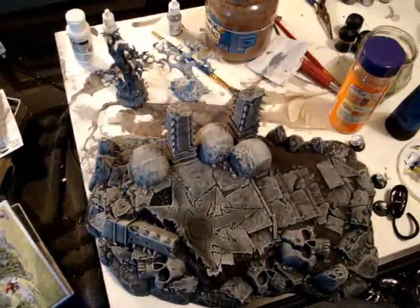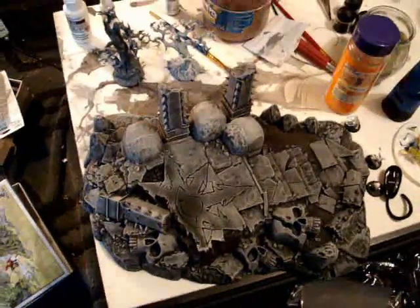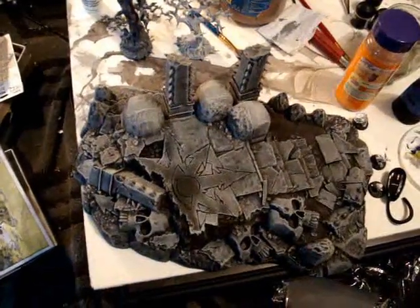Dry brush, dry brush some more, then dry brush, maybe wash a little bit, and then dry brush, dry brush, dry brush. Lots of dry brushing.